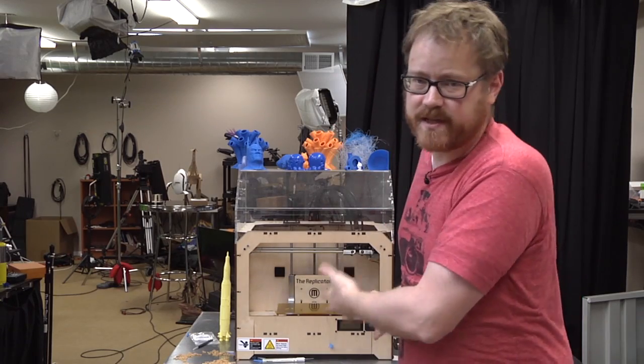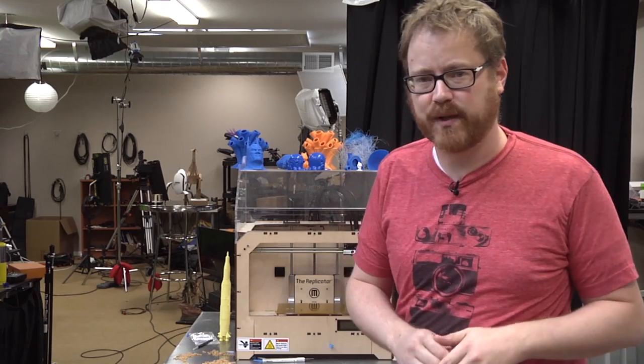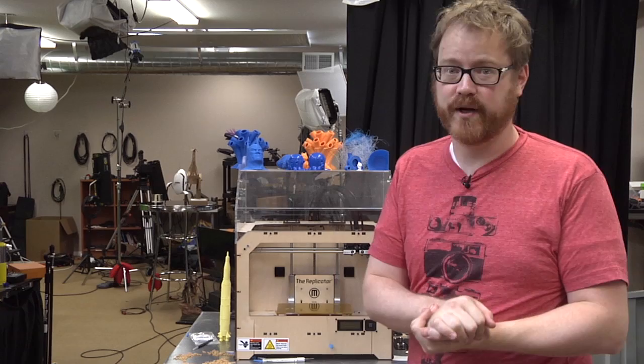The way this works is straightforward. I print something using our 3D printer. While it's printing, you post your guesses in the comments below, and at the end we'll talk about what we've made together. I'm going to turn on the MakerBot and start the print.